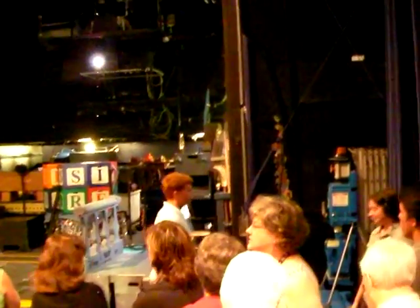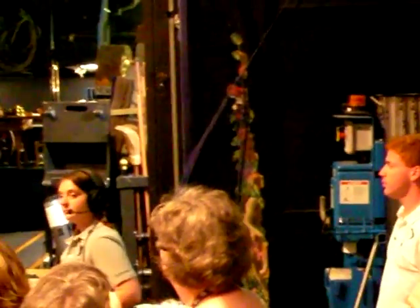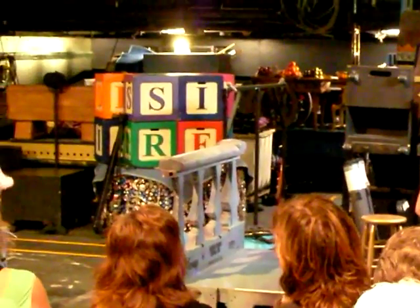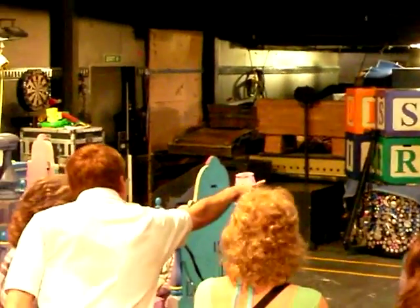This is the scenic dock — this is where we store all the sets that are not in use on the day. We have Twice Charmed stage left in the corner. Golden Mickeys is all stored on the wagon behind the curtain over here. We have two projectors and two backup projectors: one for mid-stage and one for up-stage projection. When we store a scene, we have to make sure the projection cones are clear. So it looks like we've got a lot of space, but a lot of it is projection cones, and we've got to be careful where we store things.